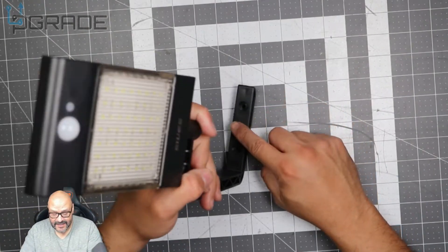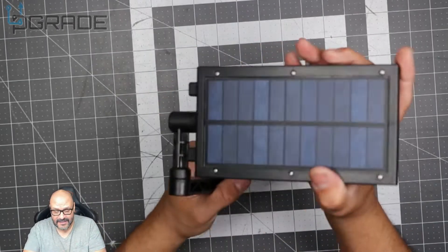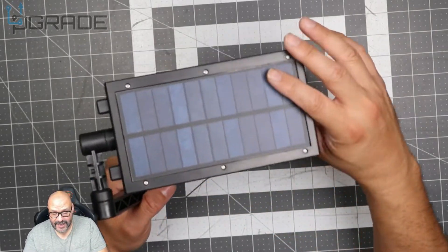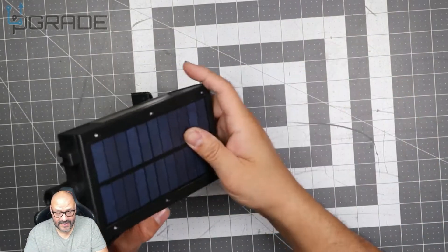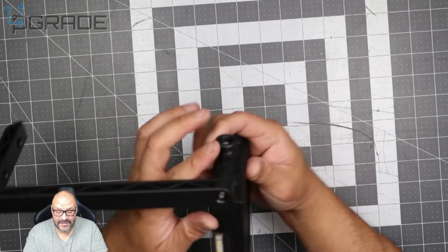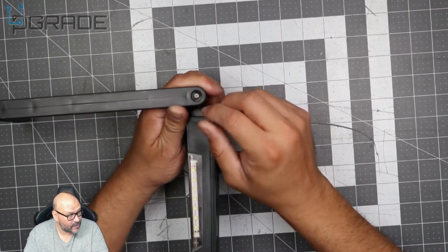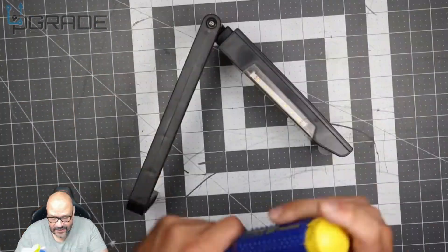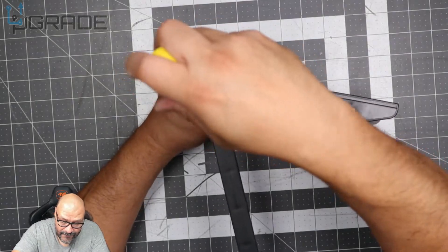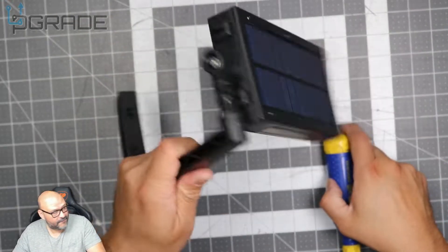When you mount this part and set up the screws, it's positioned where the sun can charge it. It actually rotates a full 360-degree angle. On top of that, there's a screw here that you tighten up to lock the angle — you get your Phillips screwdriver, tie it up, and it stays fixed.